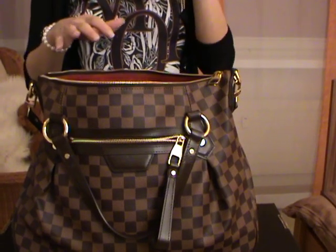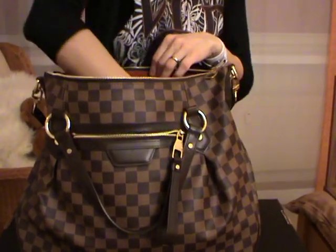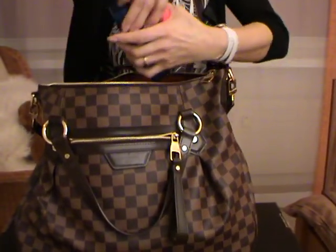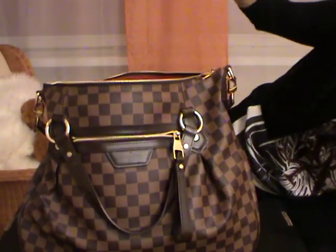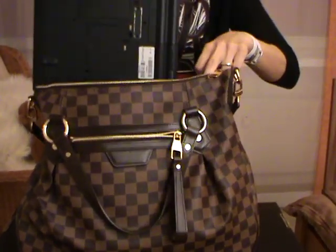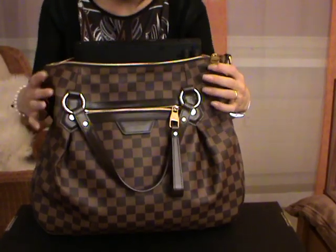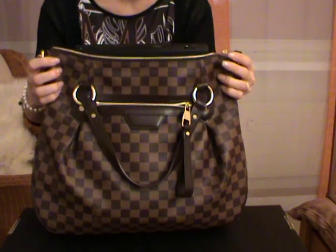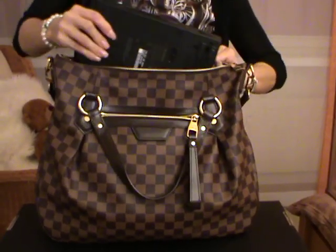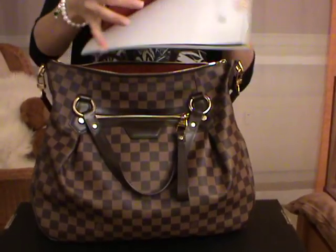I would like to show you if a laptop fits inside the bag, but I have to take some things out first. This is a 50 cm laptop. As you can see, the bag is not quite tall enough — I would not be able to close the bag with the laptop inside. So I would say carrying a big laptop is not really ideal. I will now put everything back inside.